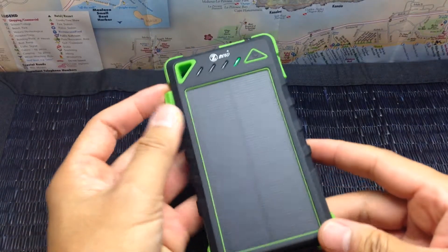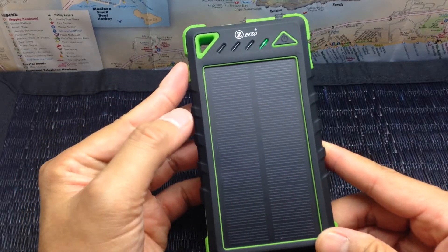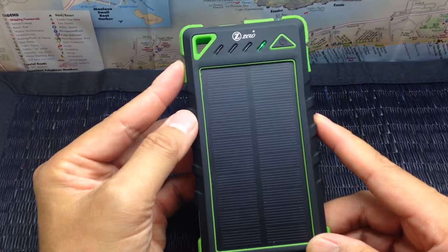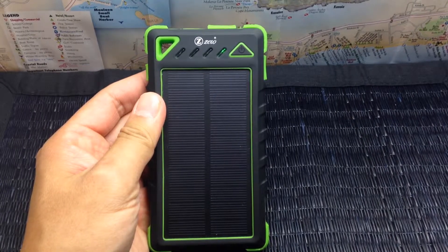If you guys are in the market for a solar panel charger — something that's good for backpacking or camping where you're not expecting to use a ton of electricity and you don't want to carry that much weight — you want something small and compact. I would recommend this. That's it for me, see you next time.